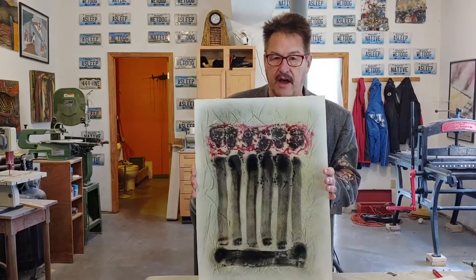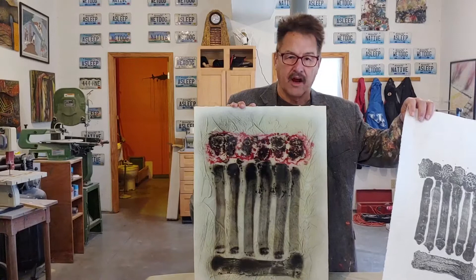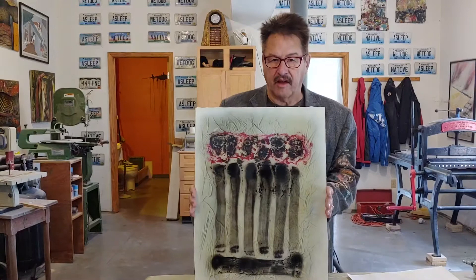This print can be printed numerous times — I usually do editions of 10. This is a one-time thing. So this is a painting, but with the lithographic touche wash.